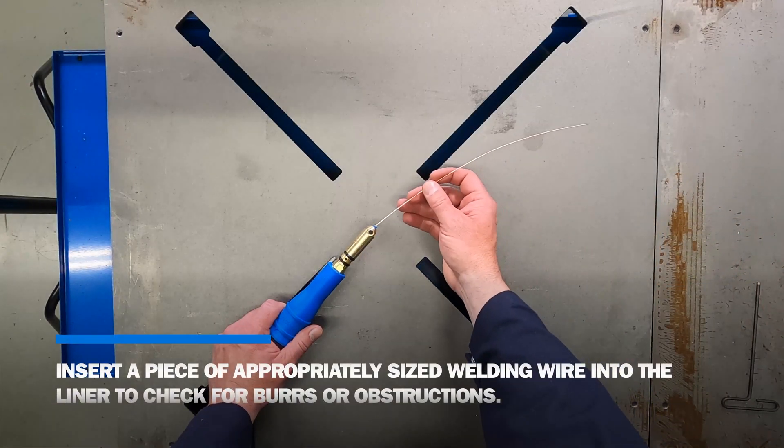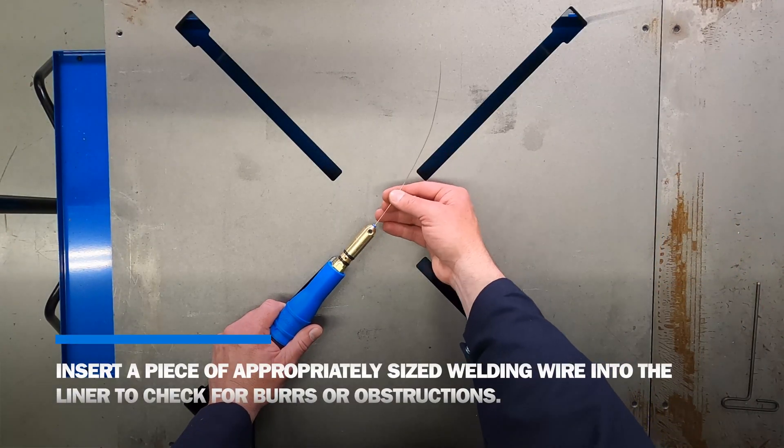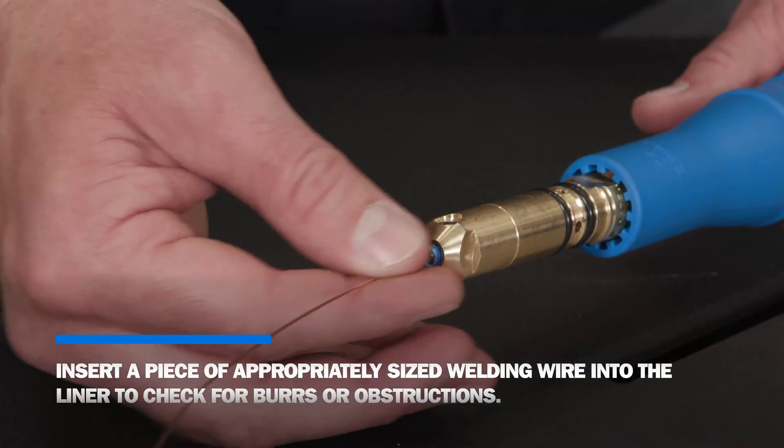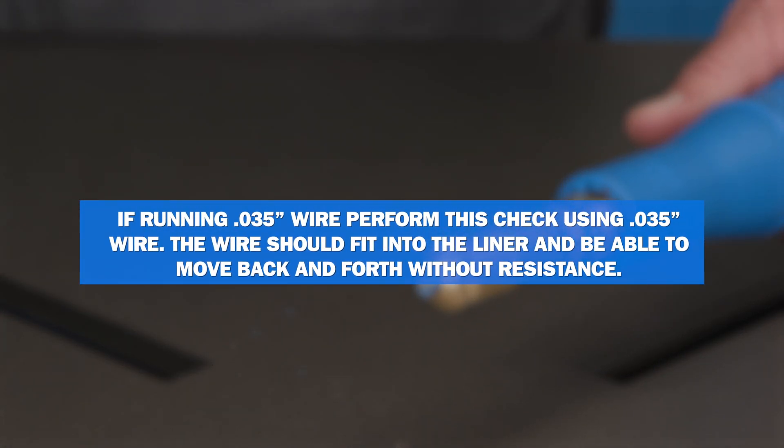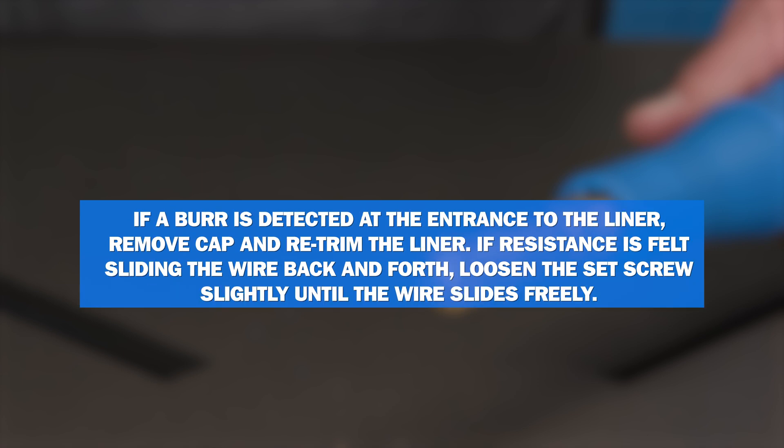Insert a piece of appropriately sized welding wire into the liner to check for burrs or obstructions. For example, if running .035 wire, perform this check using .035 wire. This wire should fit into the liner and be able to move back and forth with no resistance. If a burr is detected at the entrance of the liner, remove the cap and re-trim the liner. If resistance is felt sliding the wire back and forth, loosen the set screw slightly until the wire slides freely.